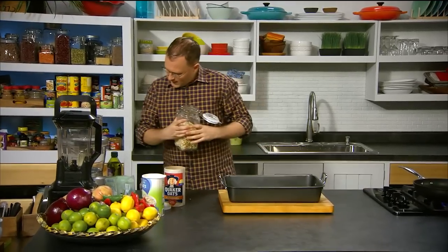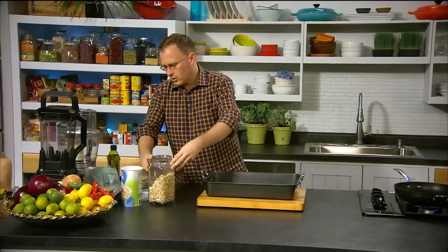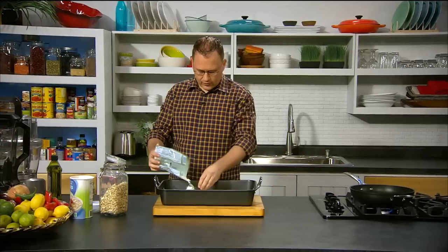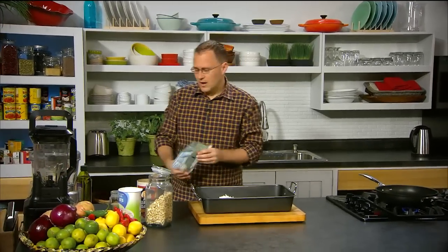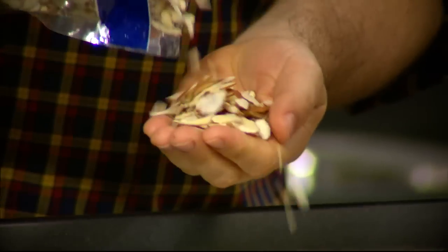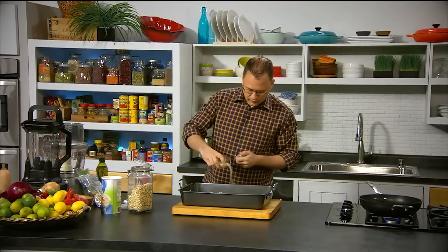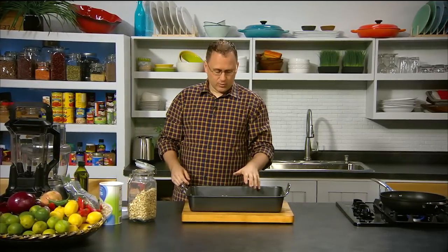Next we're going to add some cashew nuts — about three tablespoons. Then some coconut — half a cup. Coconut is great because when it toasts it has a delicious flavour. Try to get the long stringy kind for nice texture, and get the unsweetened coconut. Almonds toast up beautifully, so we're going to use half a cup of slivered almonds — the pre-cut ones for nice texture and mouthfeel; they'll toast up really quickly. Also four tablespoons of sesame seeds. Just fire in all your favourite ingredients and nuts — it will taste great.